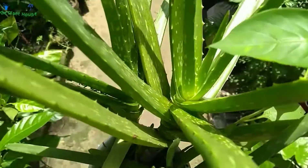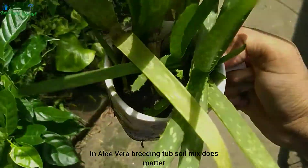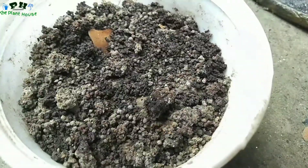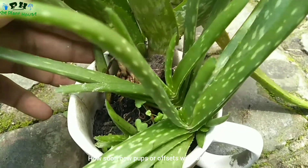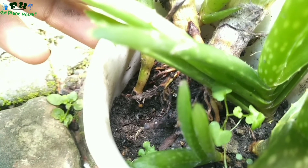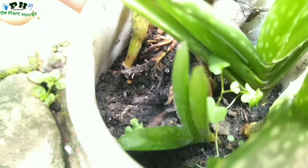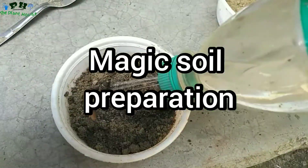Welcome to the Planthouse. In aloe vera breeding, turf soil mix does matter — it affects how soon new pups or offsets will come out. In this video, I'm going to show you a magic soil preparation for breeding turf of aloe vera.